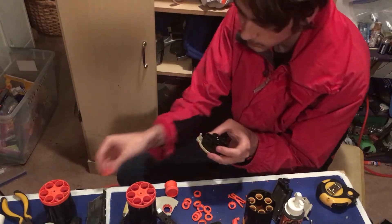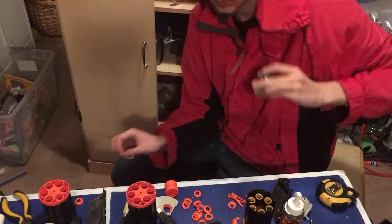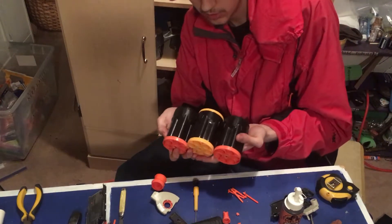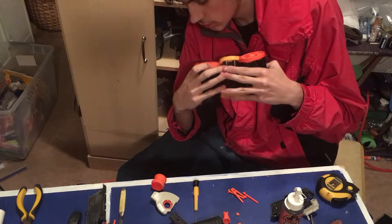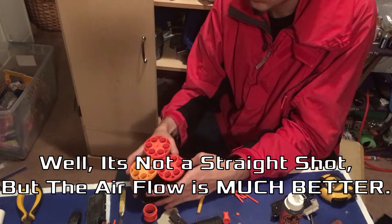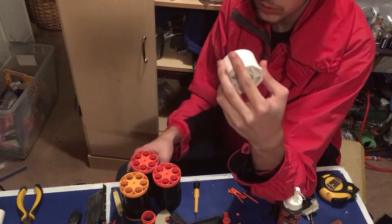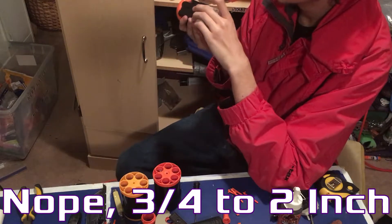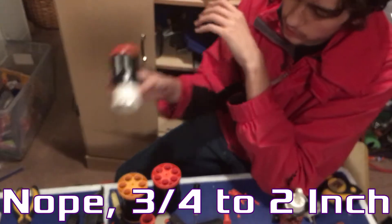And screw them back up. I also need to unscrew and remove this piece. Alright, so we have three of these Maverick cylinders finally done — we have all the air restrictors and other nonsense taken out, a straight shot through all the barrels with good airflow. The next step is going to be gluing three-fourths to one-and-a-half inch caps on there with some gorilla glue.